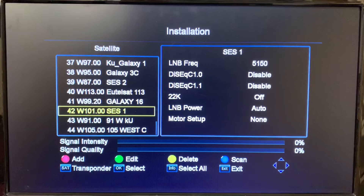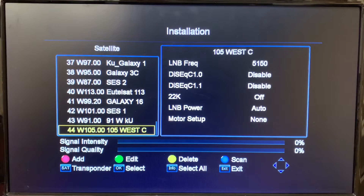I've already put a few satellites in previously. Today we're going to install a satellite and transponder for 91 West C-Band. The first thing to do is add the satellite — we'll hit the red button on the remote. You can see at the bottom of the screen there's a little guide there for you to follow.